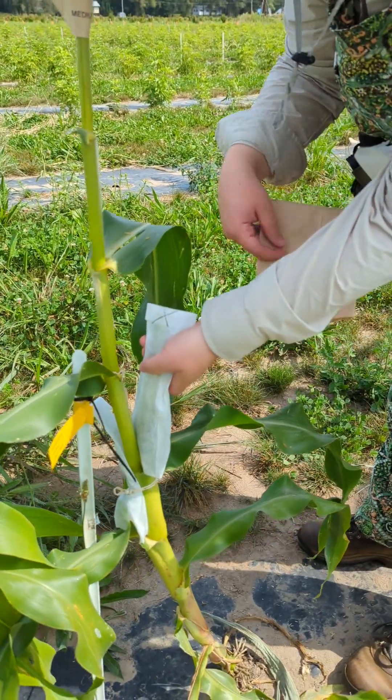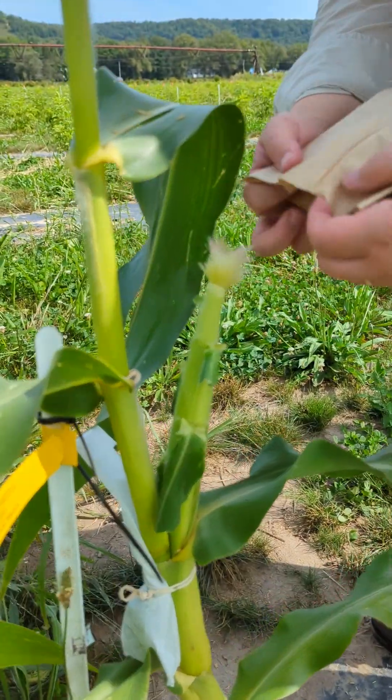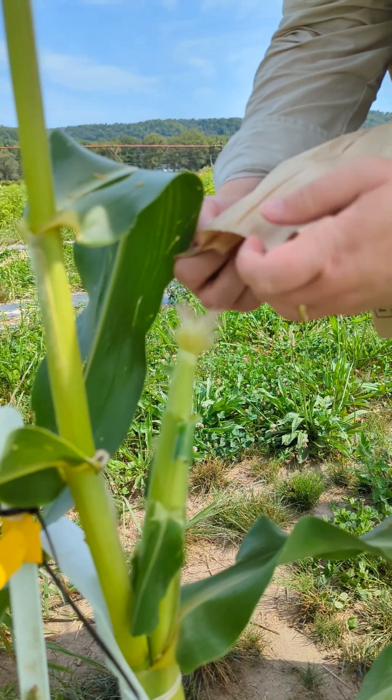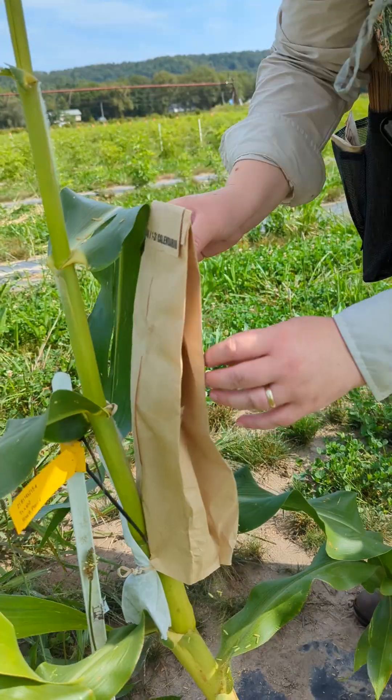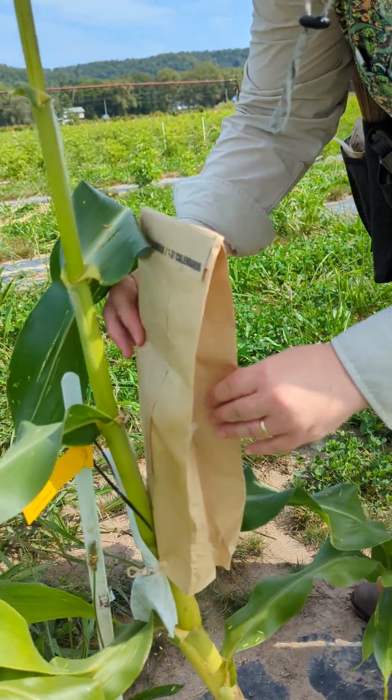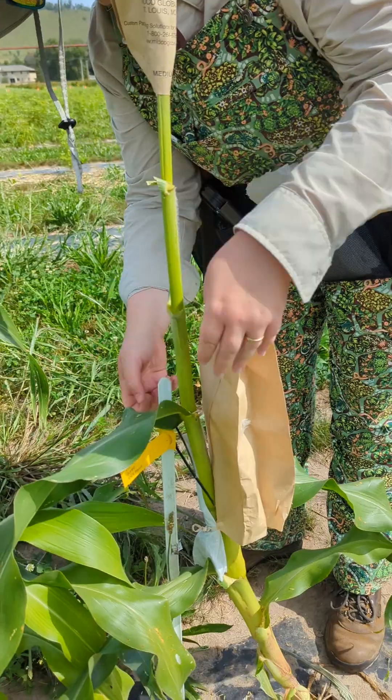Take off the ear and the shoot bag — this is what we cut off yesterday. It's grown about two to three centimeters. You put the bag of pollen over it and shake it out, and all the pollen comes out coating those silks and pollinating them.